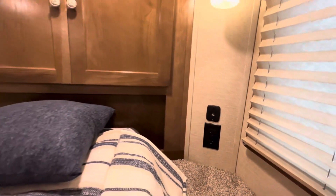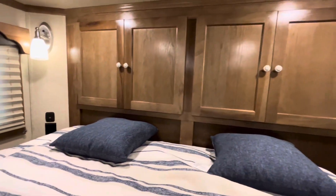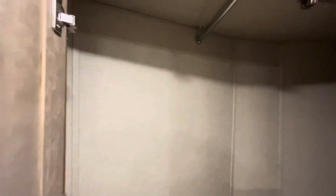Up close and personal up here on that queen-size bed, you're going to have a USB and a 110 charger on both sides of the bed. And here's a great use of space behind the nose — you're going to have two clothes hanging racks, which is perfect.